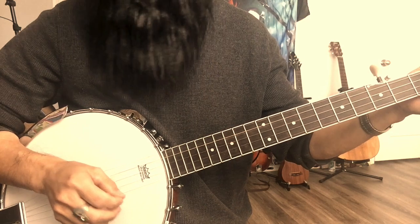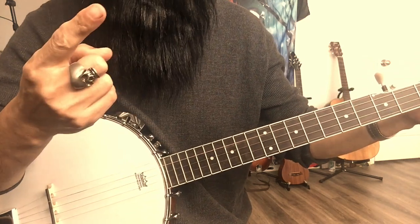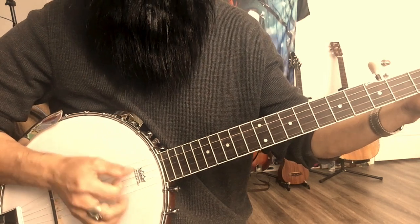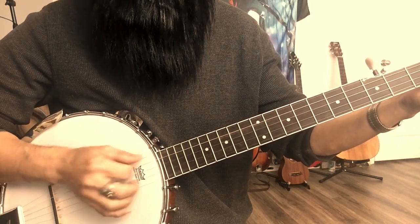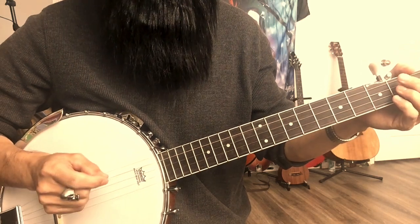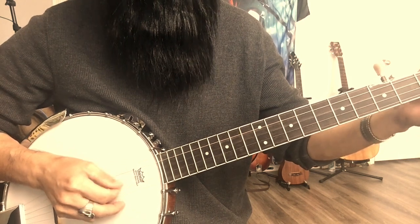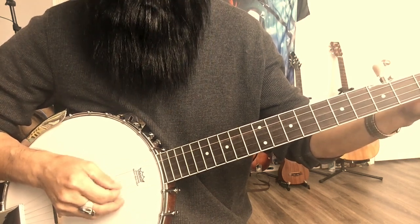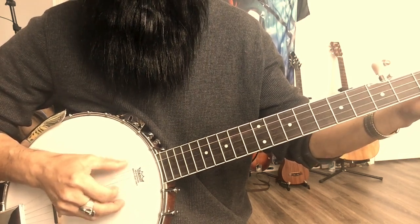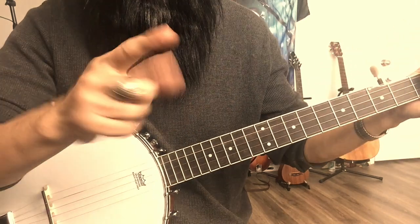Including the drop-thumb thing — I use my thumb and the first finger. I also play a two-finger style banjo, so I use these two fingers.